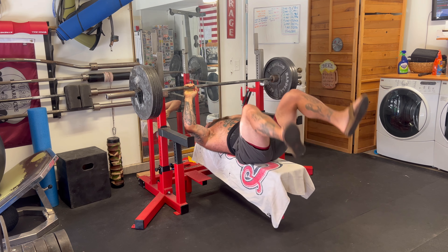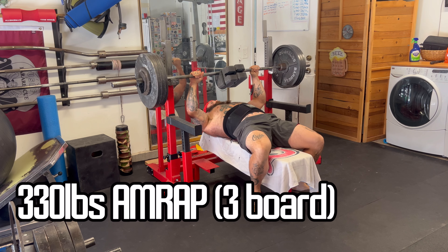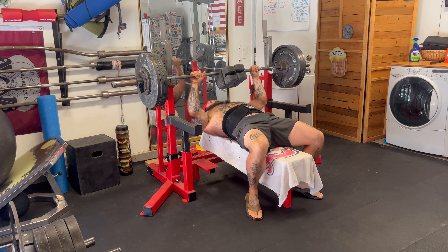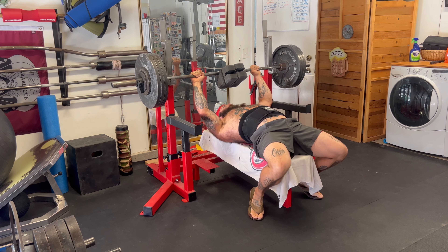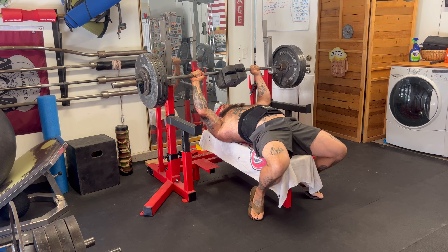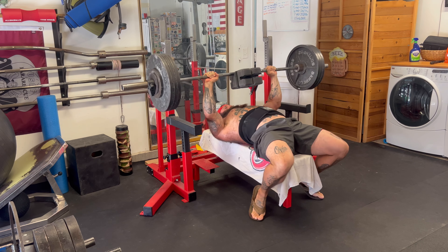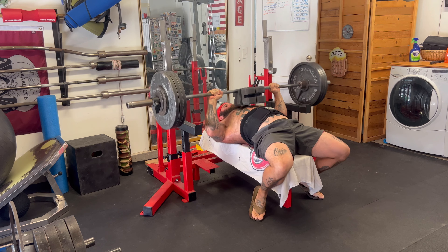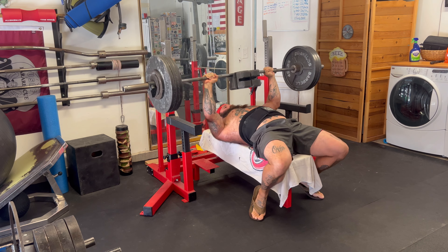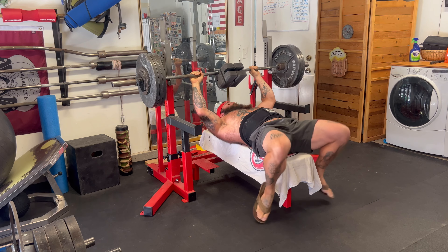All in all, the session went well — no pain or anything, just got the work in. Here I'm doing three board press to 330 pounds. Those are bench blocks; I use two because it's more comfortable on the chest. You can order those on Amazon — great for working the sticking points of your bench. I cut the first rep a little shallow because I don't have a spotter. No one's home, so you have to be careful. I can't push too hard, otherwise I'll get stuck under the weight, which has happened to me before.